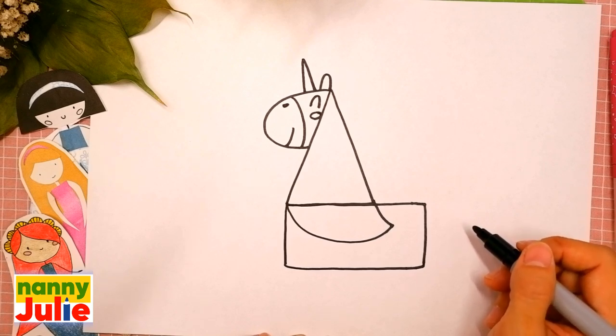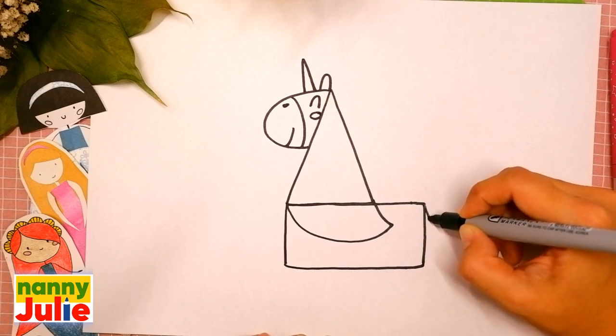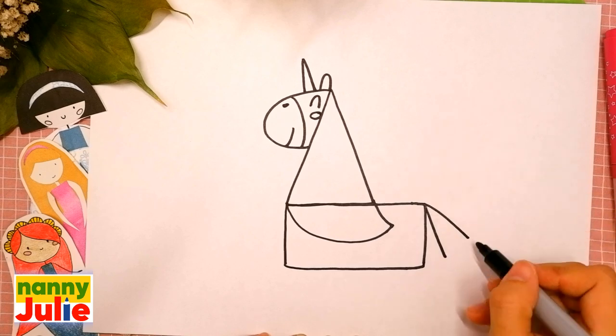Now let's draw a triangle for the tail over here — diagonal line to the left, to the right, and connected.